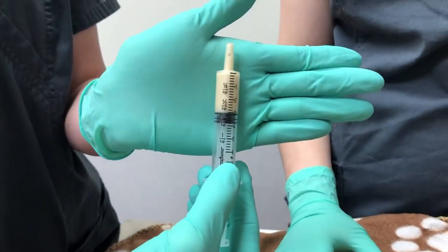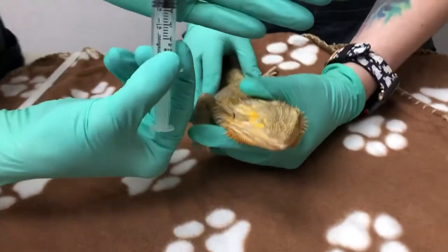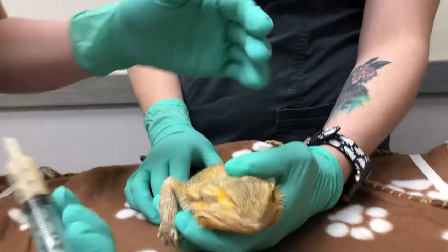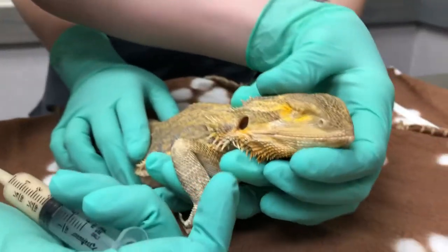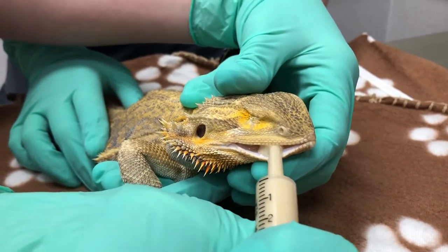Your doctor will tell you how much to administer. So now you have the carnivore care or the omnivore care already drawn up for your reptile. Next you just want to have a gentle finger pulled down the lip, and then you're just going to gently offer some on the side of the mouth.